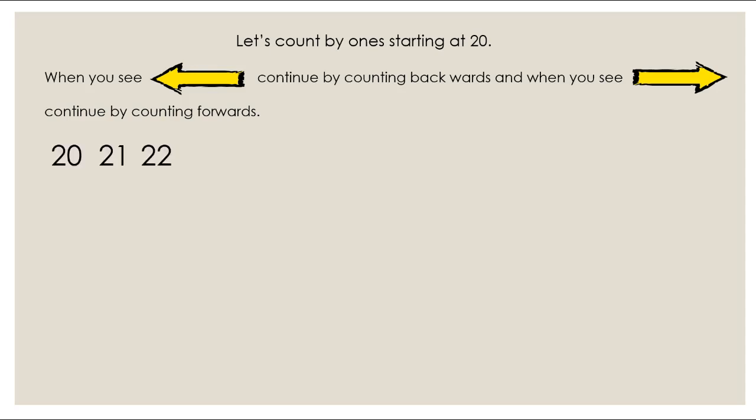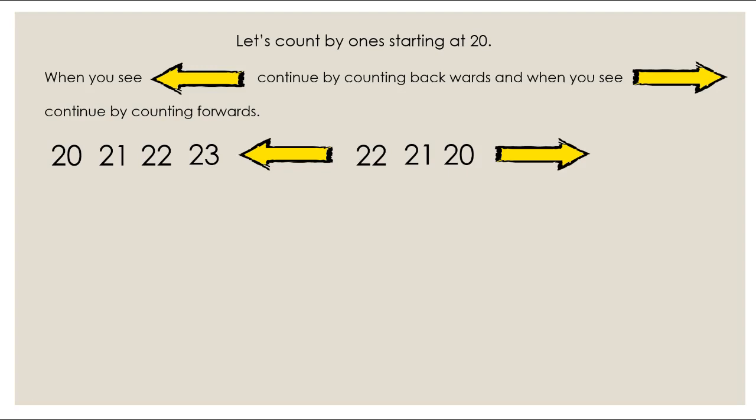20, 21, 22, 23 — there's our arrow, so now we need to count backwards from 23: 22, 21, 20. But there's another arrow, so we need to count forwards from 20 now: 21, 22, 23, 24, 25. There's an arrow — now we need to count backwards from 25. I'm going to let you continue on your own. Remember, when you see an arrow you need to switch directions and count backwards from 25.